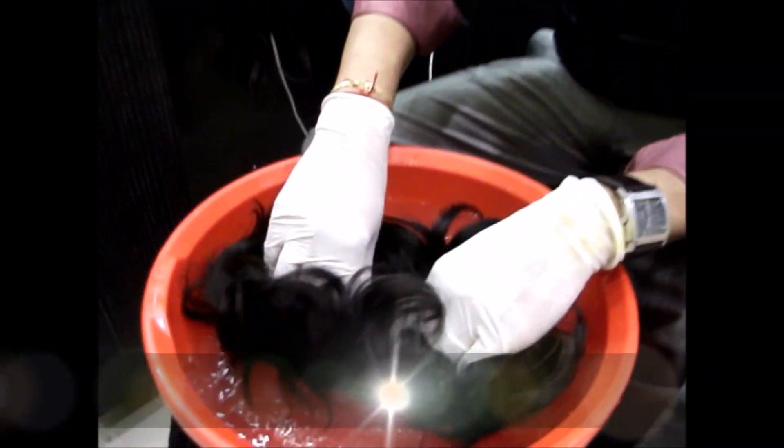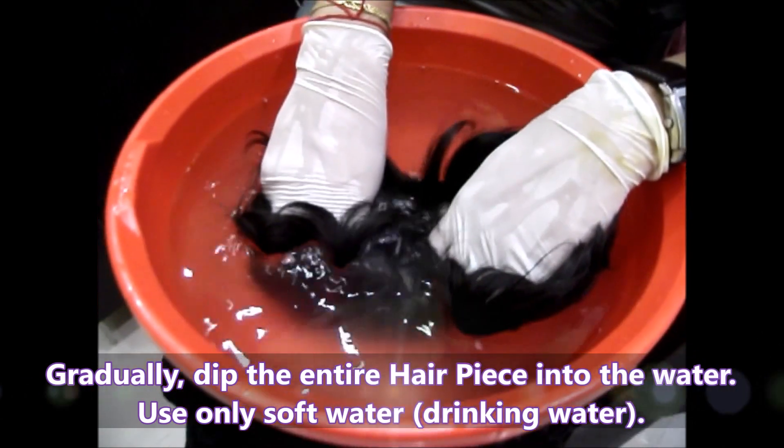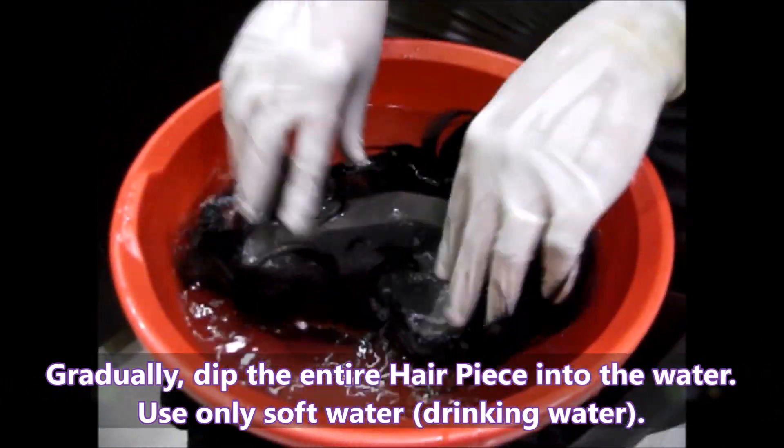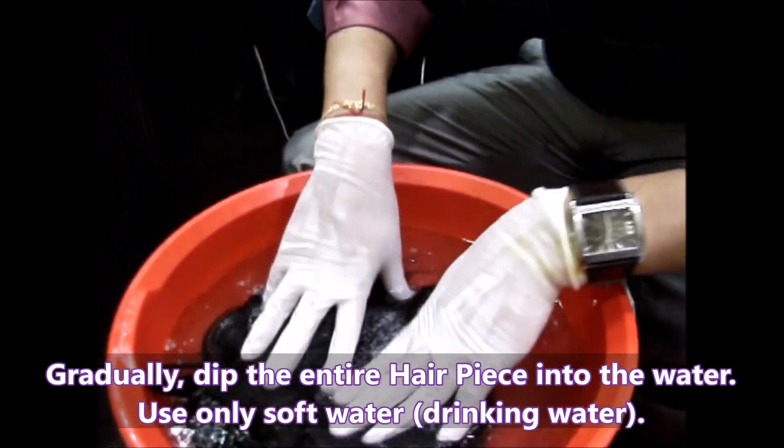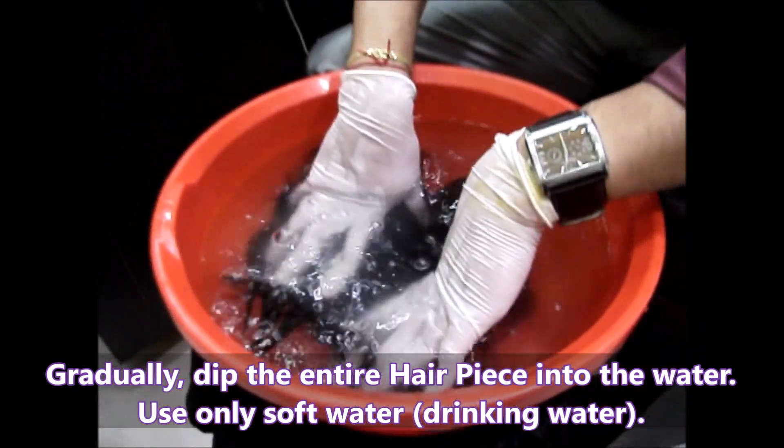Take this hairpiece and soak it in the water. Use soft water for washing hairpieces. Make sure the entire hairpiece is completely soaked in water.